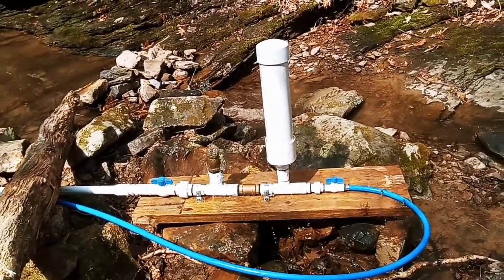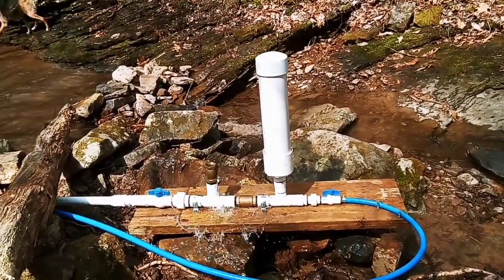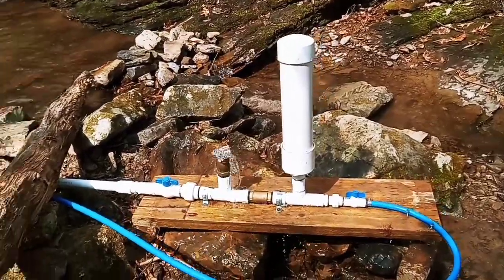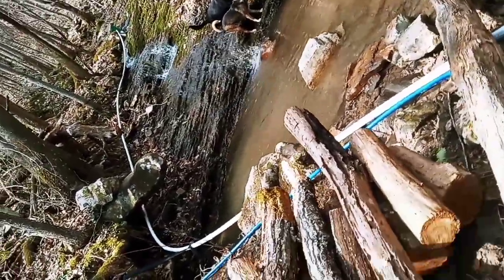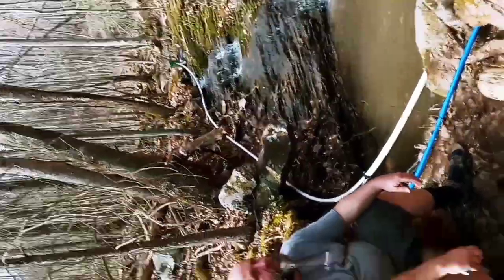Here we have our ram pump. If you have water available but no electric, this little doodad could be built. My husband built this one. In this case, we have about 30 foot of pipe that goes up the creek, which creates our drop.